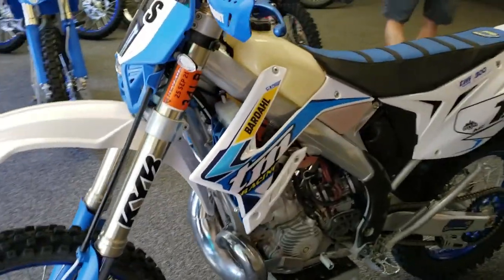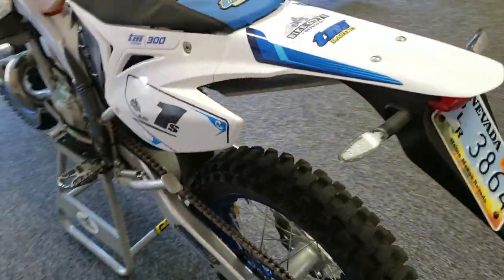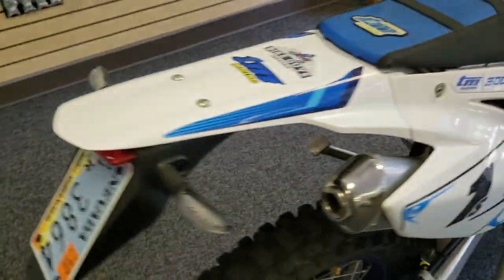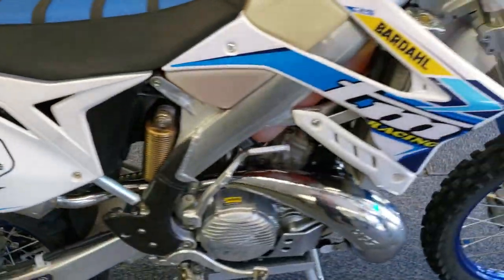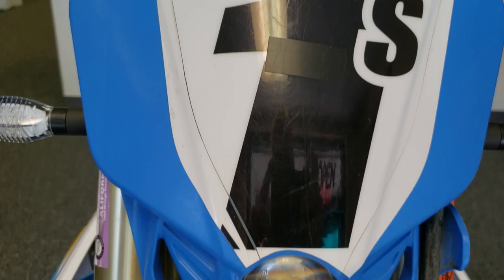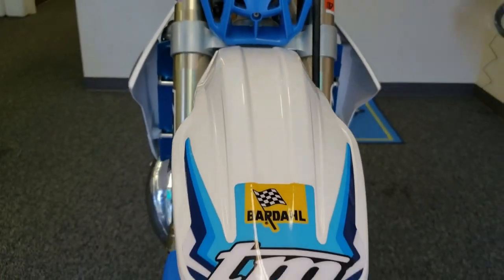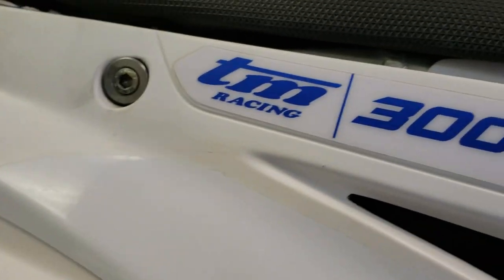Greetings bike guys and bike gals. I'm showing you some of the details on my 2020 EN300 TM Racing and I wanted to walk you through and show you what I've done to my bike, how I set it up, and give you a review on the longevity. I've got about 100 hours on this bike, and I wanted to show you how I set it up, which was a little bit different than they come from the factory.